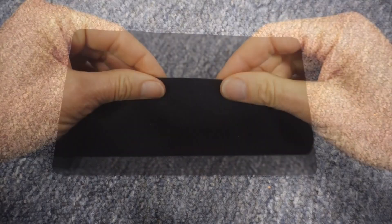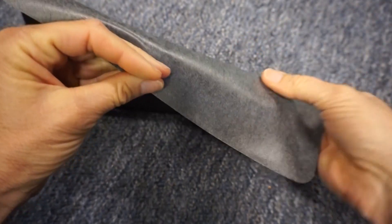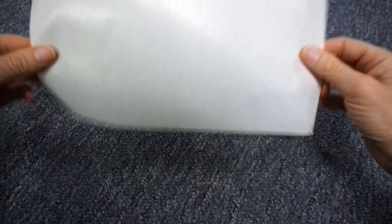The kit contains a 10-inch by 6-inch iron-on patch that is a little stretchy, and a reusable heat shield to protect the garment from heat.